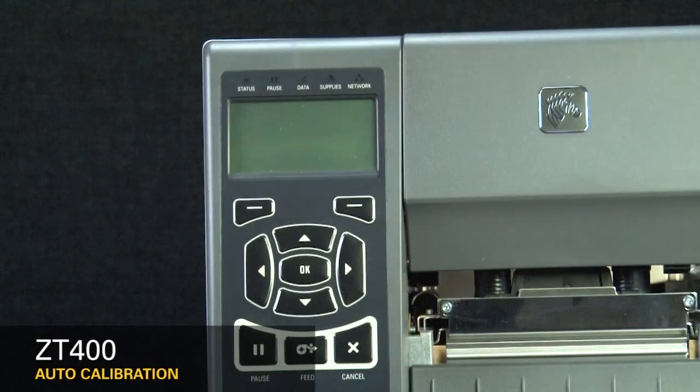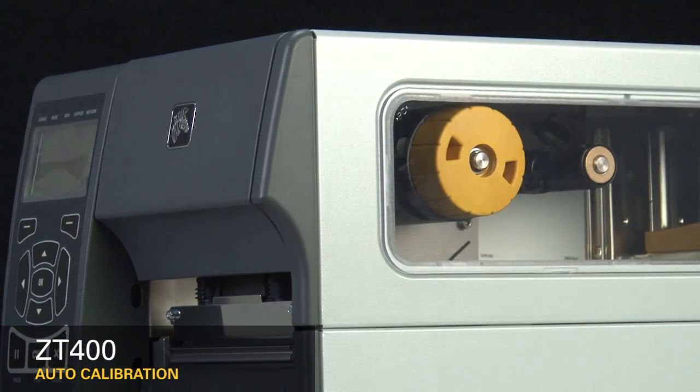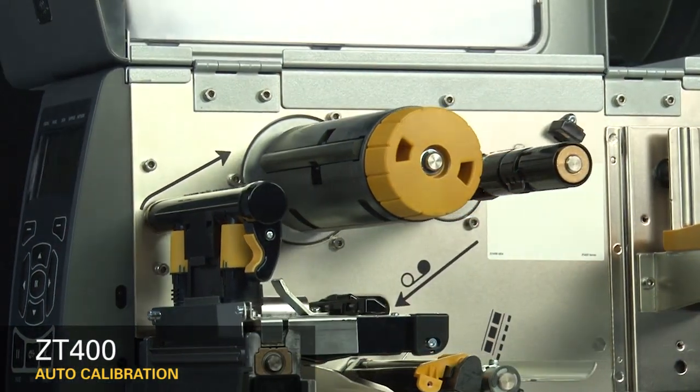It's recommended to calibrate the printer whenever you're changing your media type. For most media types, auto calibration is adequate. The ZT400 can be set to automatically calibrate on power up or head close. This can be set in the printer's menu.